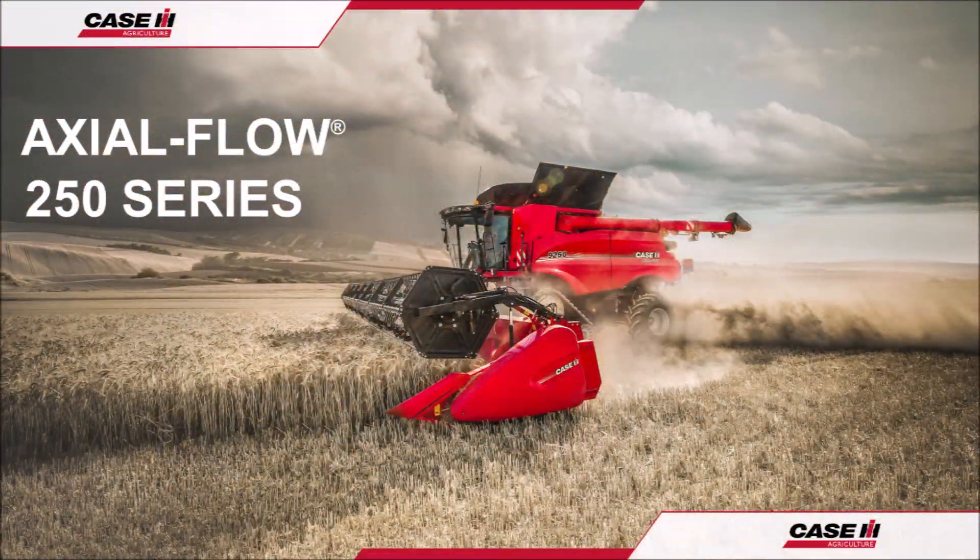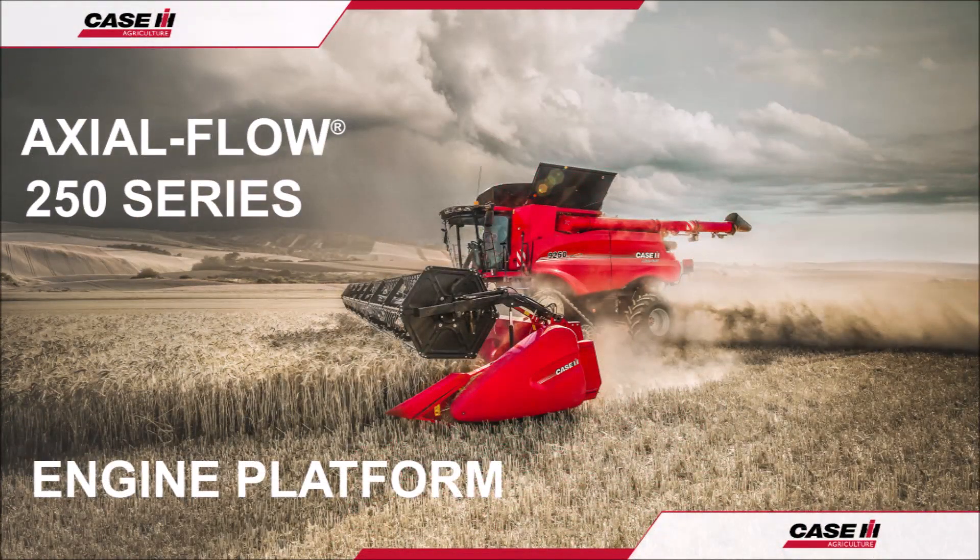Hello everybody, and welcome to the Case IH Axial Flow 250 Series Combine Operation Guide. In this video, we shall be looking around the engine platform area, the daily checks, cleaning and maintenance procedures.